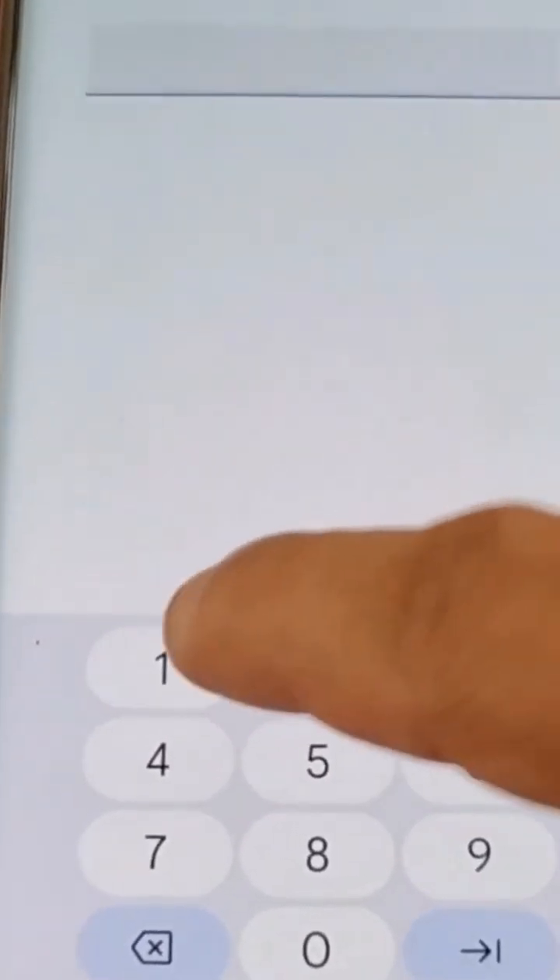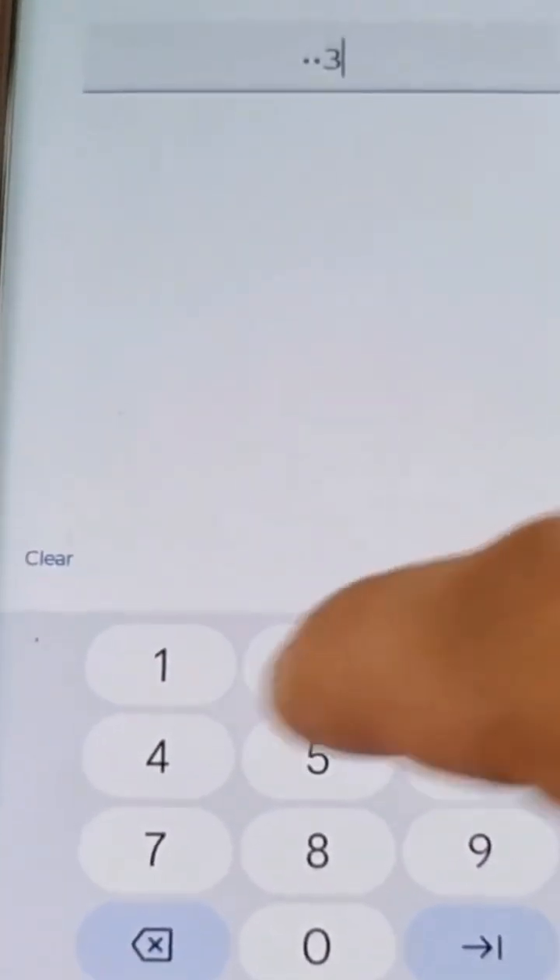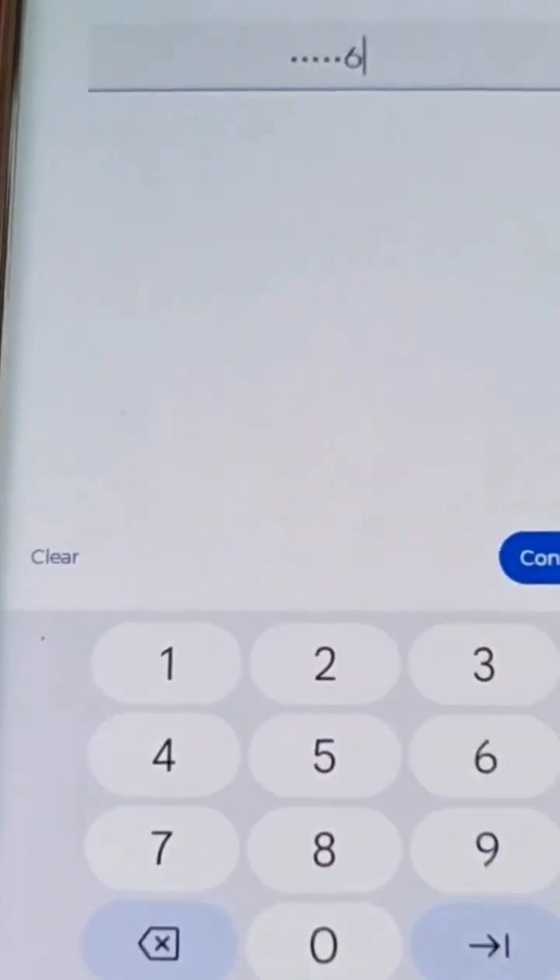Hit next and then you will need to enter it again, so you will need to type it in twice, then hit confirm.